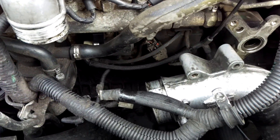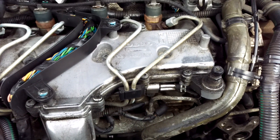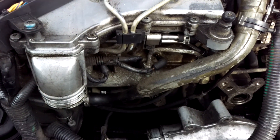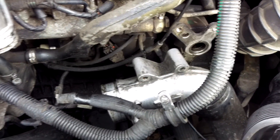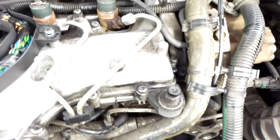Whilst I've got the starter motor off my car and the EGR moved out of the way, I thought it would be a good opportunity to quickly show you the vacuum system, just so you can see for yourself how all the pipework joins together. Some people, even though I've tried to explain it as best I can, get a little bit confused about what goes where.